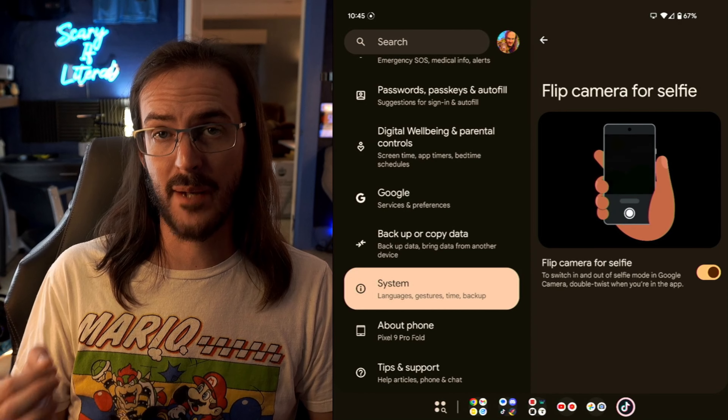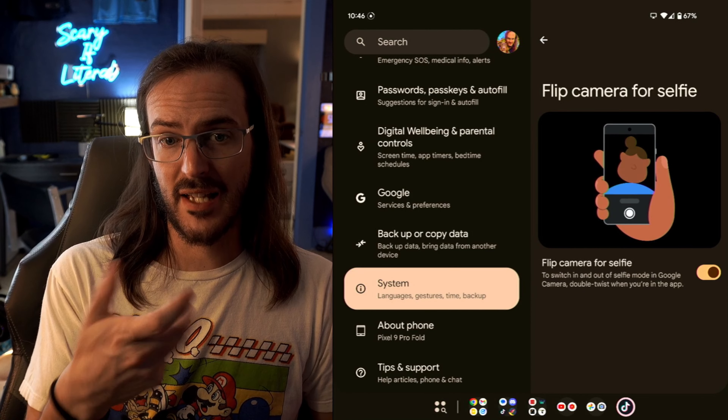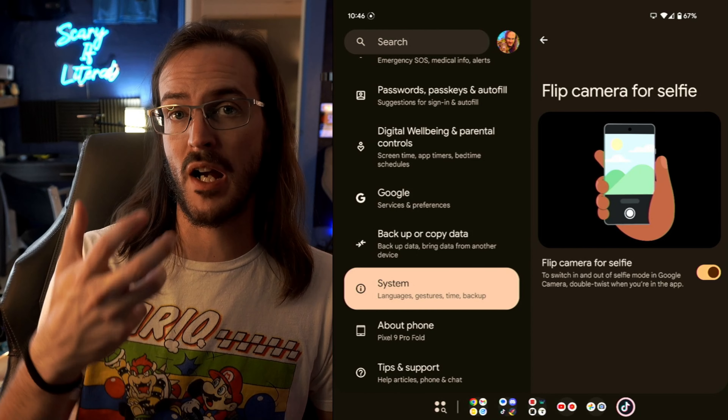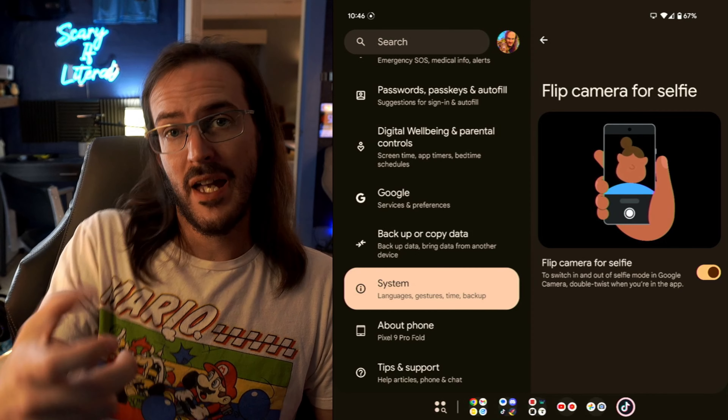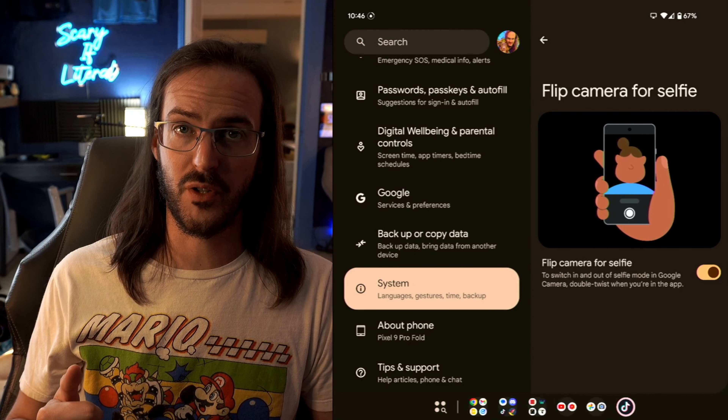Another cool gesture in here is the ability to flip the camera for a selfie. If you're in your camera application, just like you see in this animation, a little twisting motion back and forth will actually switch to your selfie camera. Sometimes you've got your phone in one hand pointing it out and it's hard to reach the button — just a quick twist like that and it'll flip around for you.